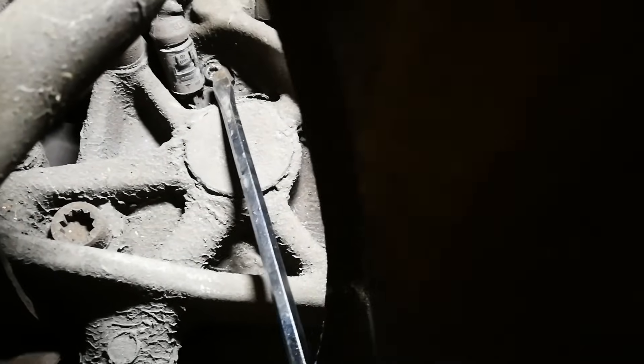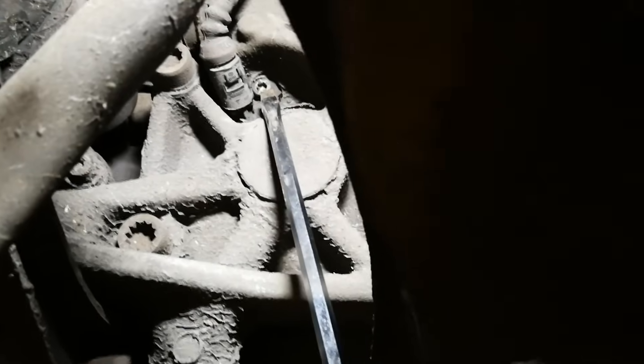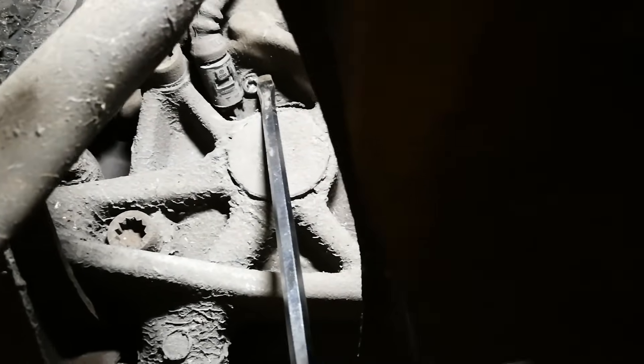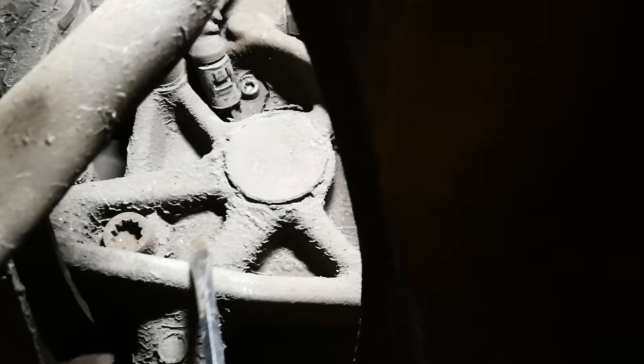Looking up at the bolt, it looked like it was a triple square but it's not - it's actually a hex head and it's a hex 5. Number 5 is what you'll want for that. So I'm going to set about disconnecting that and seeing if the sensor pulls back easy or not. That's the first thing I'm going to do right now.